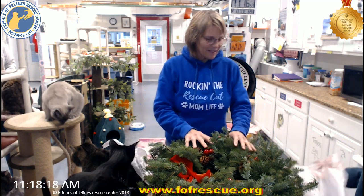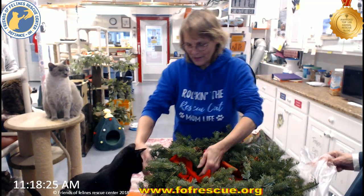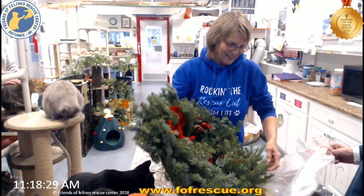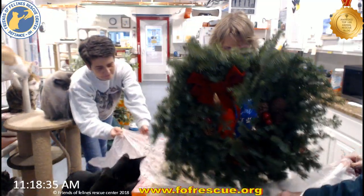Oh, it's moist. Yeah. Oh, isn't that awesome? Wow. This is gorgeous. And it smells so good. Oh, it does — can you smell it? Oh yeah. Oh, it's got a great hanger thing on here. Oh, it's good.